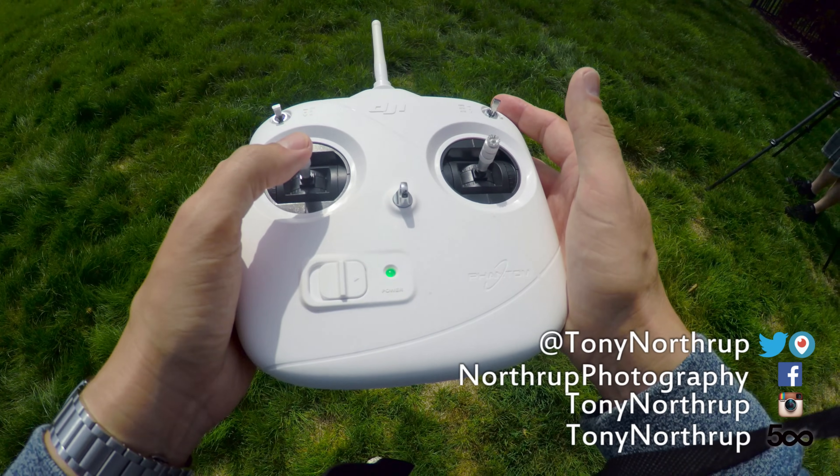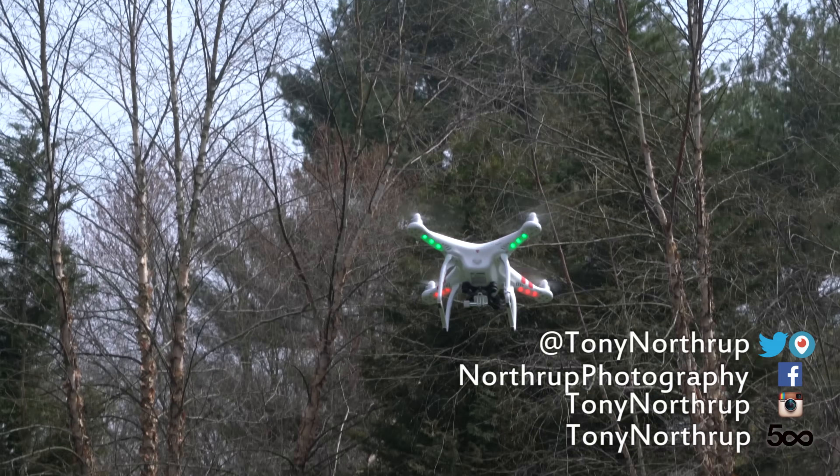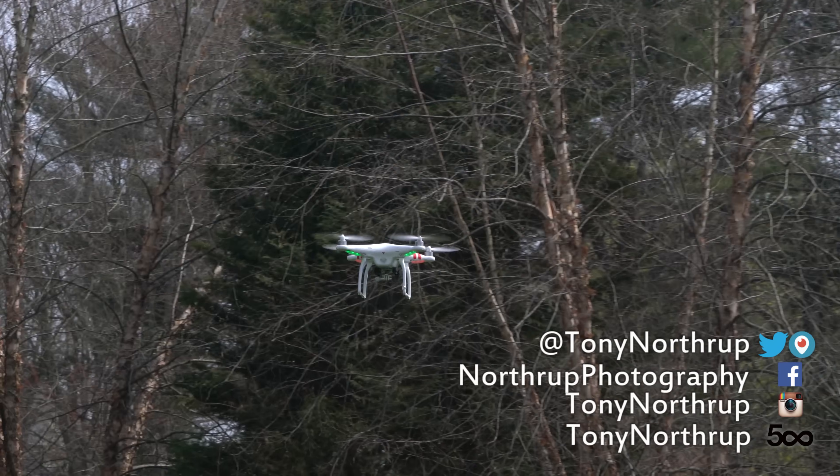Flying a drone is super easy. You've got two sticks. The one on the left makes it go up and down. The other one moves it around. It's just like that — you just fly it around and that's basically all you need to know about it.